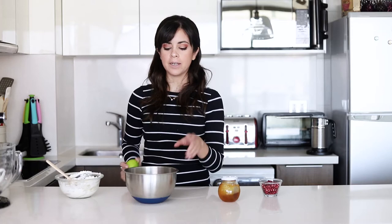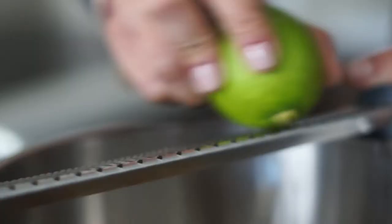Now we need to add the rest of the ingredients. I'm going to zest this lime and pop it in here as well, then we're going to add the pomegranate and the honey and give it a mix.